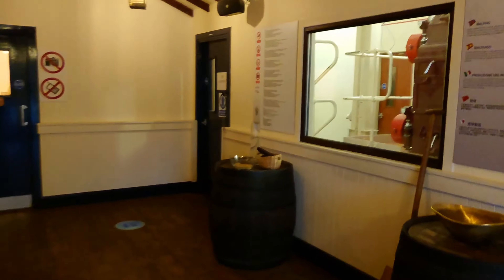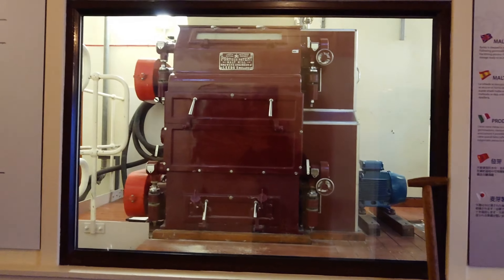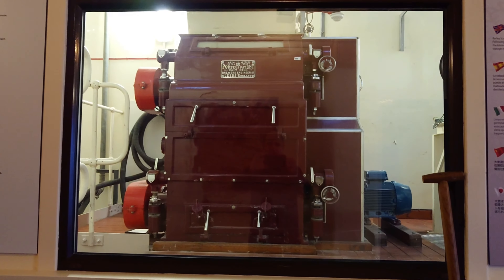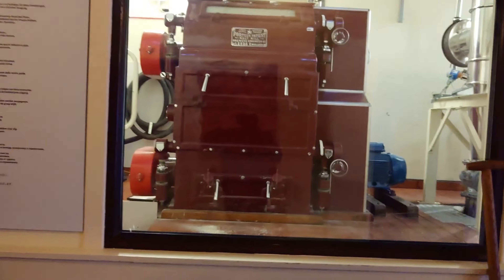Hello folks. This is the inside of the distillery — this is our mill room, and that is our mill. We use that to grind the barley, or mill the barley, into grist. There's the barley there and there's some grist. So that's our mill.